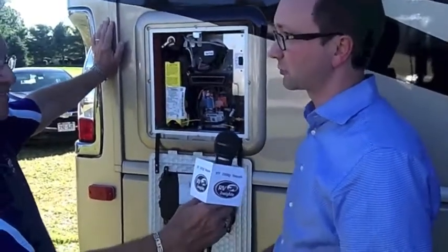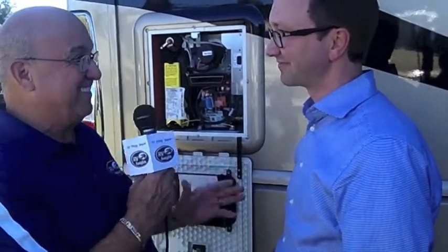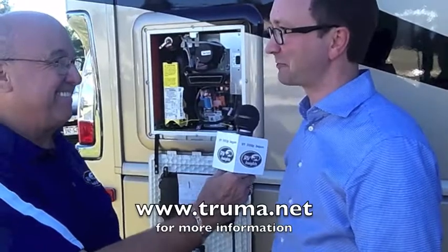That's your winterization process for the AquaGo. Well, it's just more brilliant German engineering, right? It works out very well. That's fantastic. Eldon, great to see you. Thanks for taking time to talk to us at the dealer open house, and congratulations on bringing such a great unit to the RV industry.